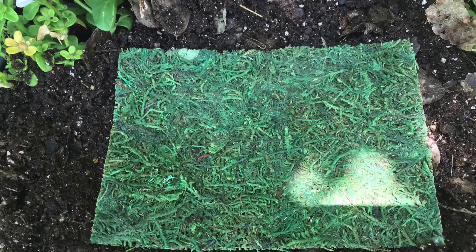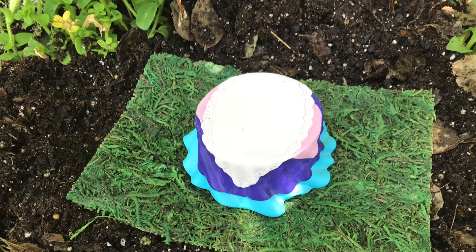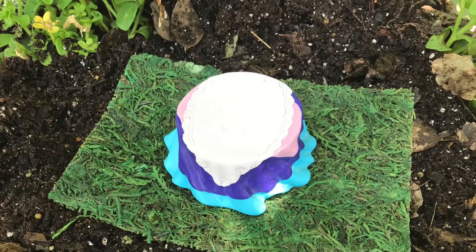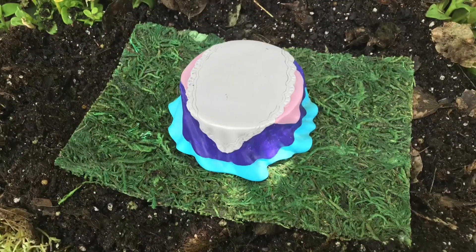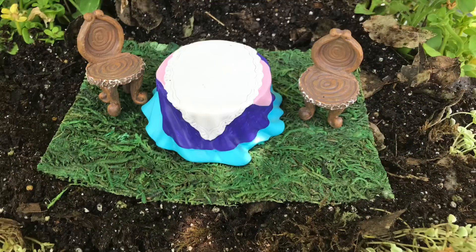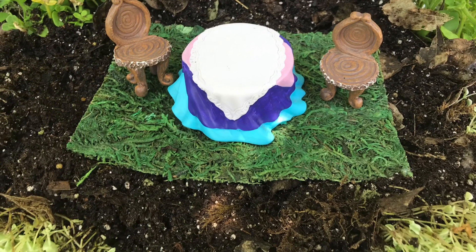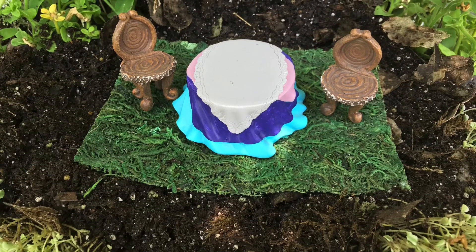We're starting with this little piece of moss that I got at the Dollar Tree. The little table I already had, so there was no cost for that. The little chairs I'm going to put with it I already had also — they've been up on prior posts — and I think they look pretty good together because you've got the tablecloth on top of the table and then the two chairs.